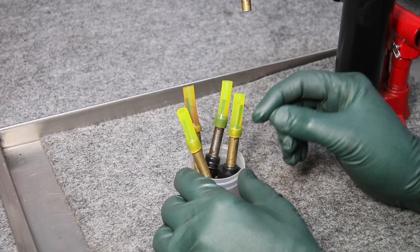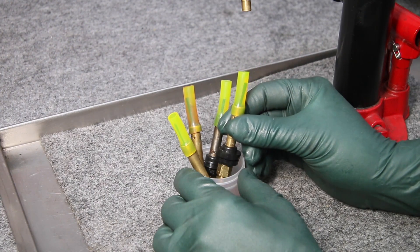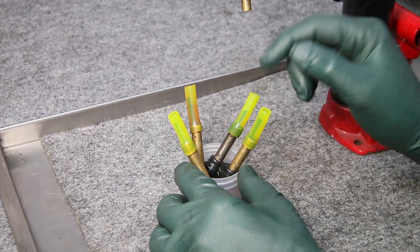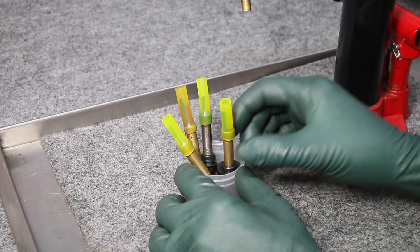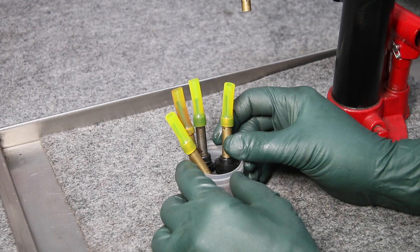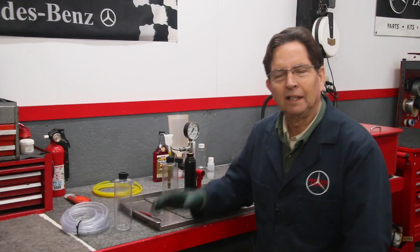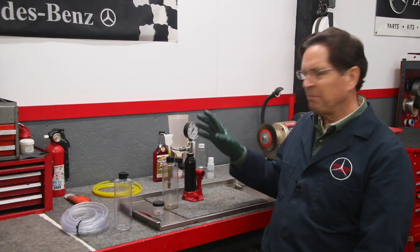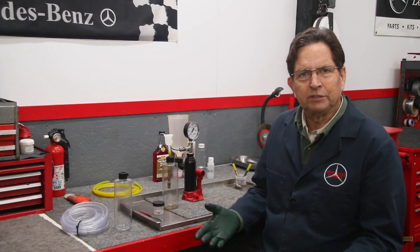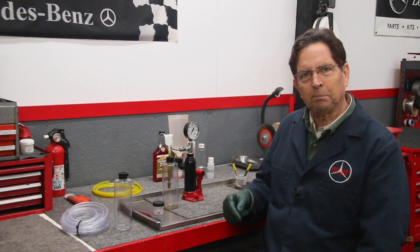I don't think I need to use a lot of pressure. These injectors operate a little under 100 PSI, so even if I use 15 to 20 PSI of pressure and pump fluid back through the other way to back flush these injectors, I think I will be okay. So I'm going to set up the pump and play around with back flushing under pressure. If I'm going to back flush this fuel injector under pressure, I need some type of pump to push the fuel back through the injector.